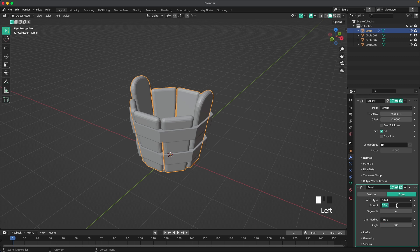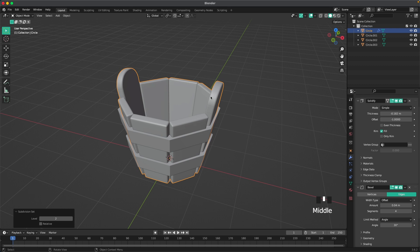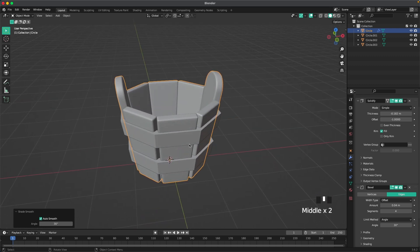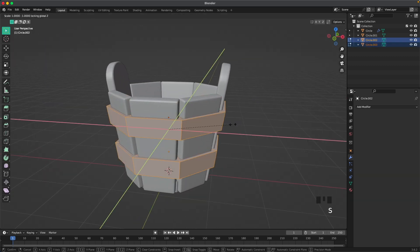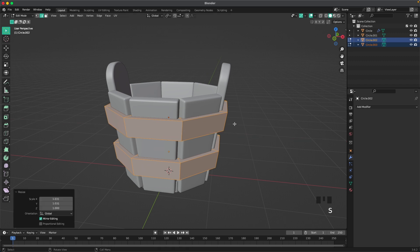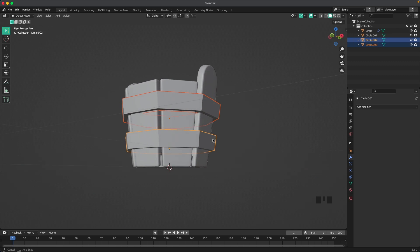Set the bevel amount to 0.04, then press Ctrl+2 to add a Subdivision modifier. Right-click on the object and shade it smooth. The rings could be a bit bigger, so select them in edit mode and scale them up a tiny bit.